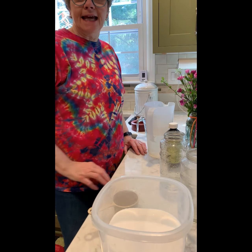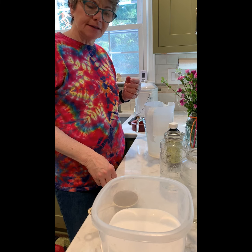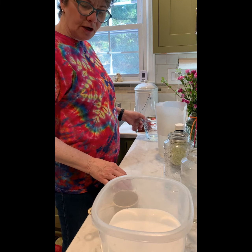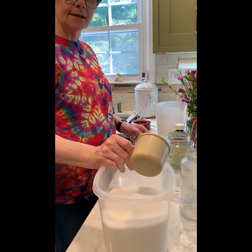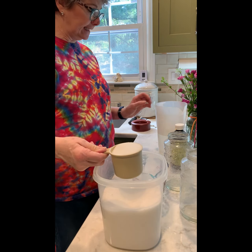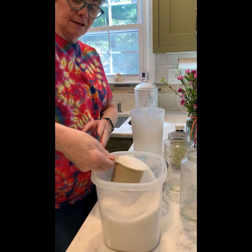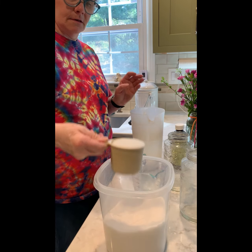Good morning, it's bee day here in the apiary. We're preparing right now for the installation of our honeybees. The first thing we need to do is get their food ready. For bees in the springtime, the ratio is one cup of water to one cup of sugar. In this pitcher I have four cups of water, so that means I need four cups of sugar.